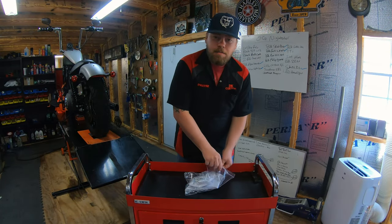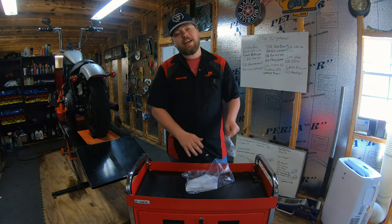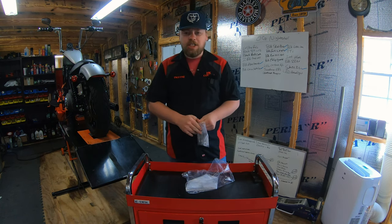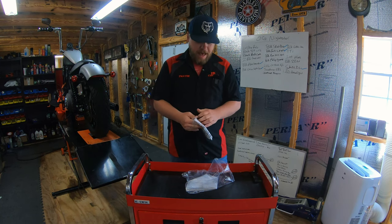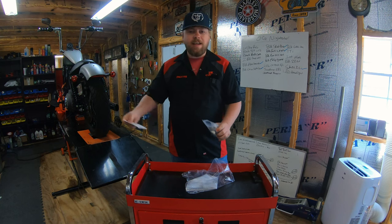First thing you're going to do is open it up and pull out the instructions so that you can check the contents. In our instruction sheet we list the contents of every package, so you want to go over that and make sure everything's there before you start tearing into things.